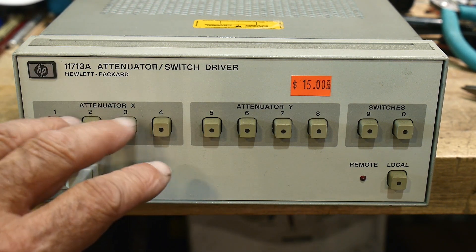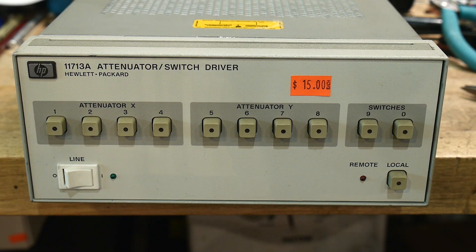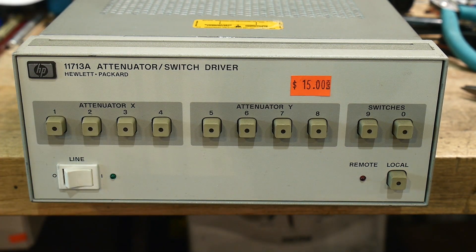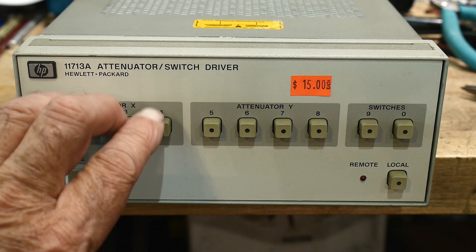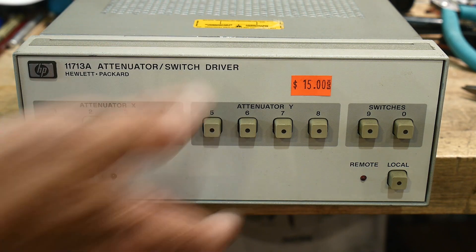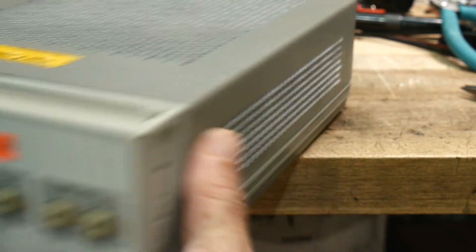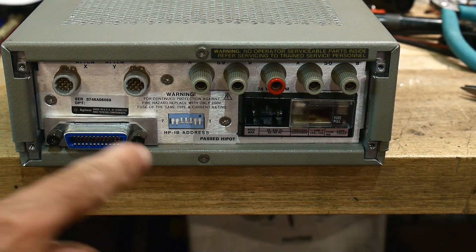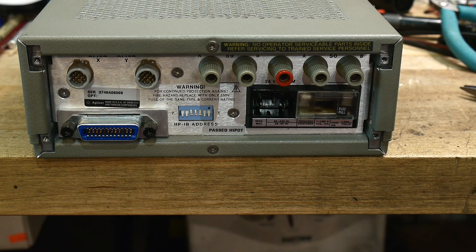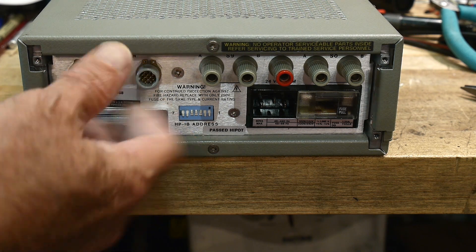So what are these things? They're switches to control attenuators. Attenuators are like a binary code, and if you have a digitally controlled one you need to send it signals to operate the relays — the solenoids inside the attenuator. This one controls two different attenuators and also has two built-in switches. The way you operate it, you can set the binary code on the front, but generally people who bought these wanted them for programmability. They are HPIB, GPIB, IEEE 488 — whatever you want to call it, they're GPIB controlled. One attenuator plugs into this HP-specific connector and another one plugs in here, and you have to have special cables.